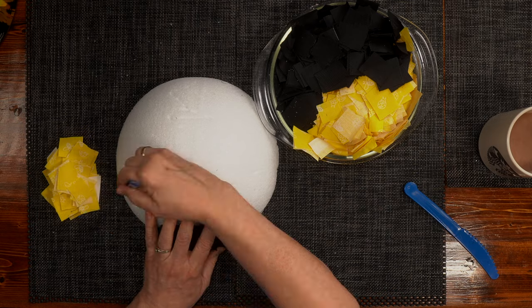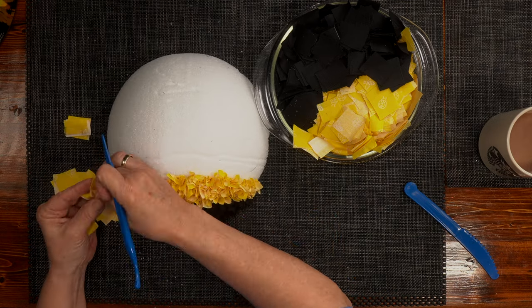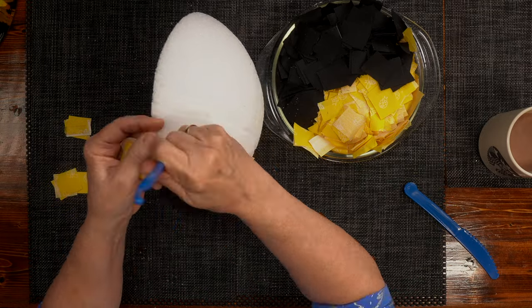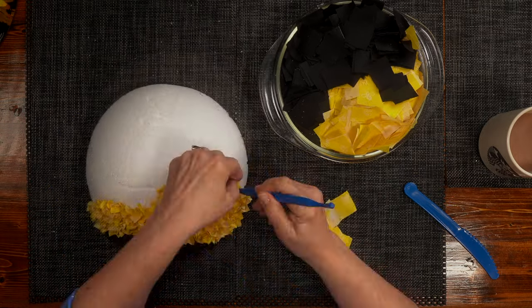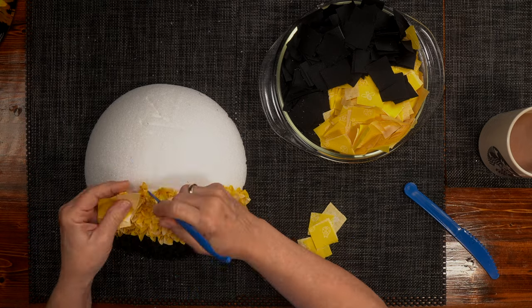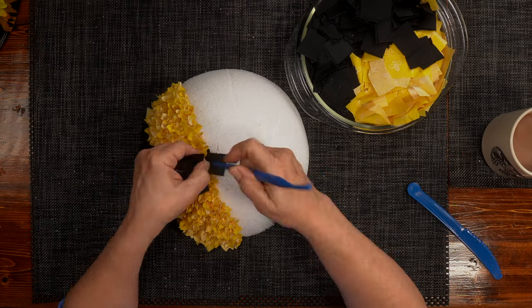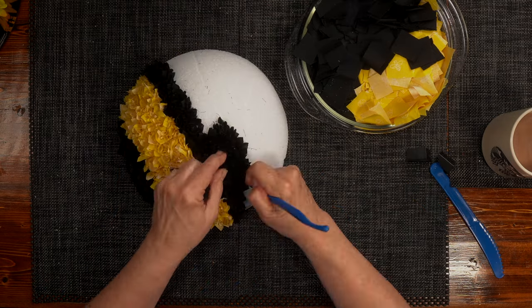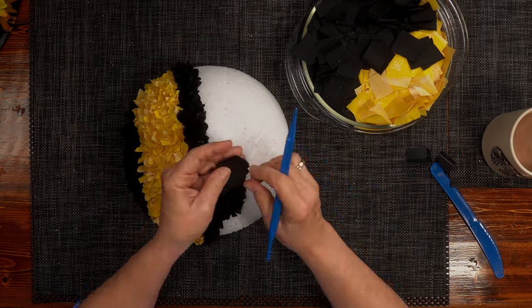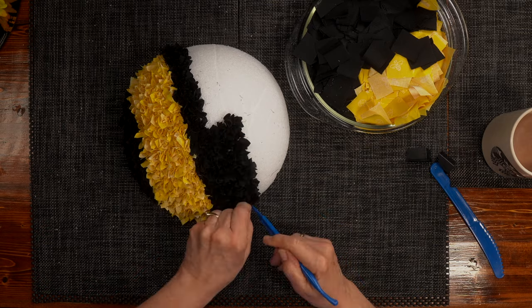You're going to do that repeatedly over and over until you fill the area with black. Then we do the same with the yellow. I score very lightly so I can keep my pattern where I want it to be, and fill that up with yellow fabric. This time I want the fabric color side to be out so that you get a variation of colors when you punch it into the styrofoam.